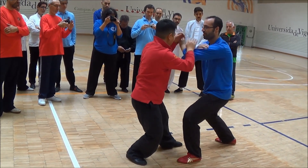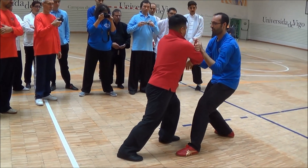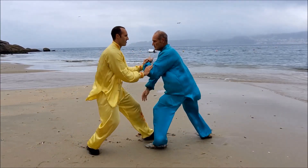Vamos a ver algunos ejercicios de Tuishou y también cómo se aplica el Fajin en el Tuishou.